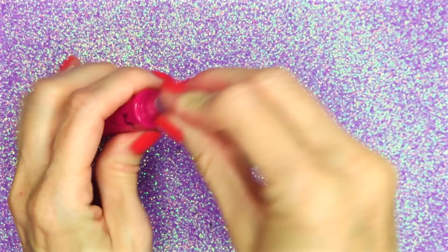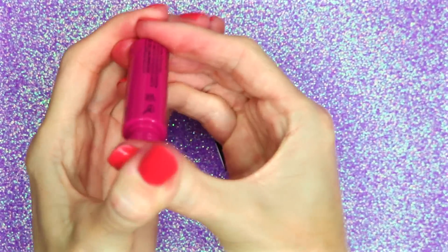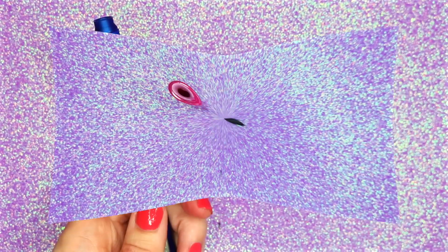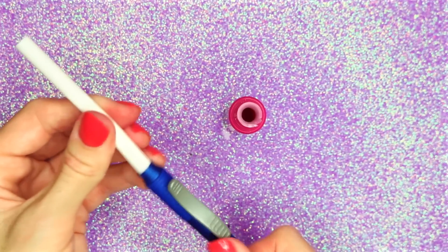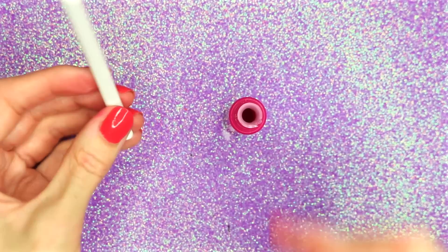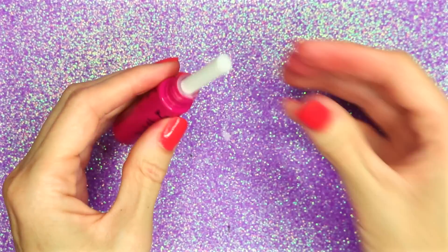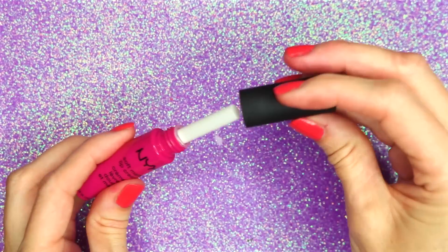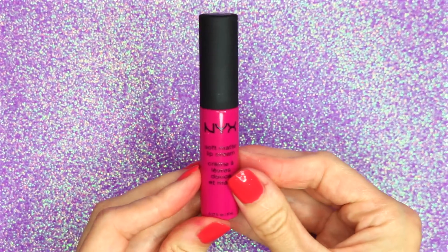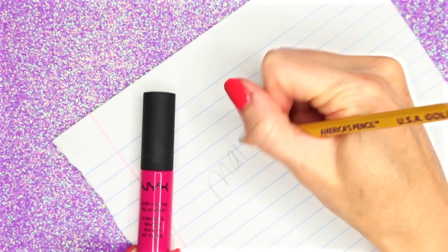Place the plastic piece that was cut back into the tube. I'm going to be using one of these erasers from these click erasers, and once you have it out, just slide it into the lip gloss tube. Place the cap back on, and that is how you make these easy DIY NYX lip gloss erasers.